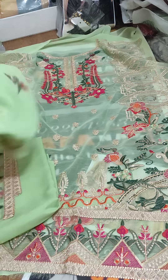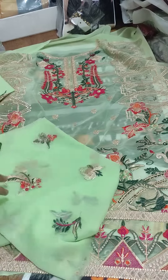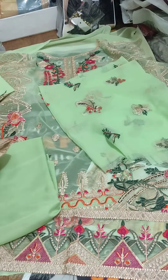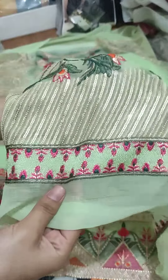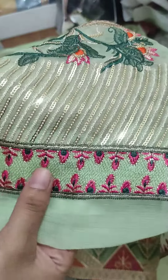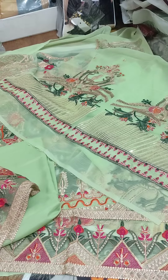The back side also has embroidery. Chiffon fabric is very beautiful. This is the back side, and here I am showing you the sleeves. You can see the sleeves. If you want to see it close, you can check the threadwork and sequence work — this is very beautiful embroidery.